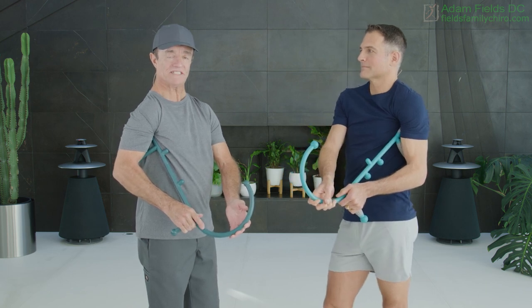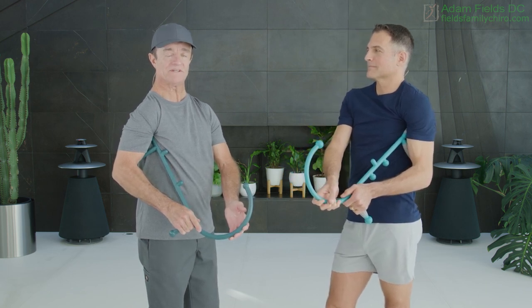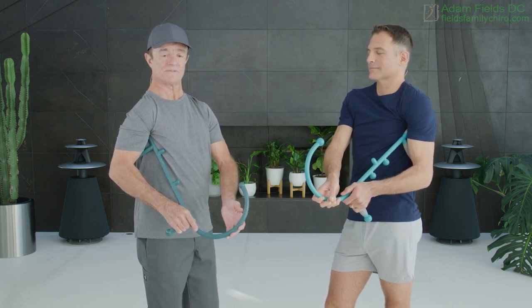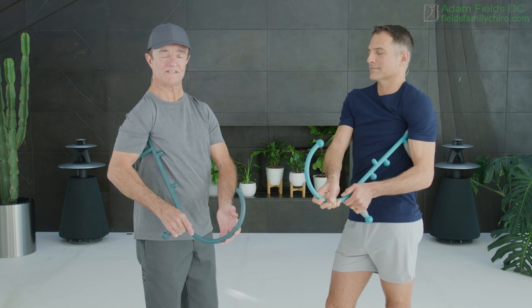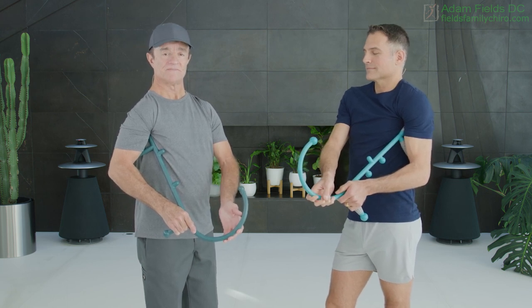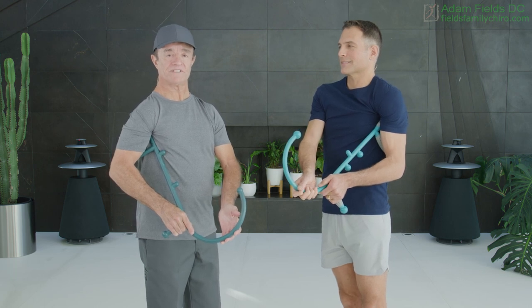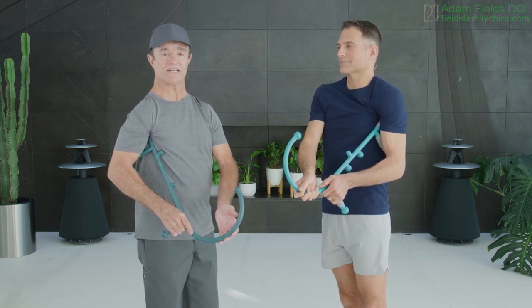When you're holding for 60 seconds, you breathe in gently through the nose and gently out through the lips. In through the nose, out through the lips. Usually about three revolutions of nose breathing and that should be about 60 seconds.